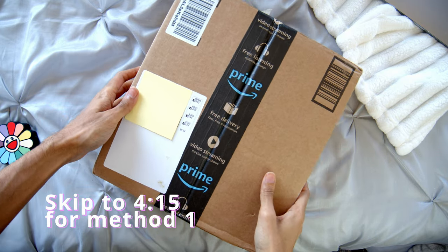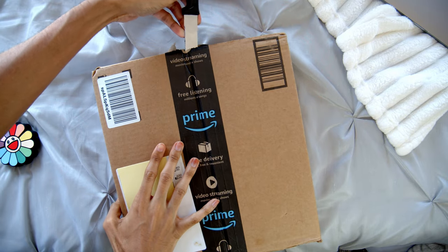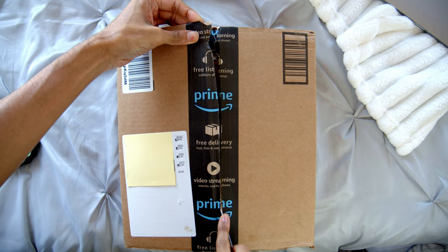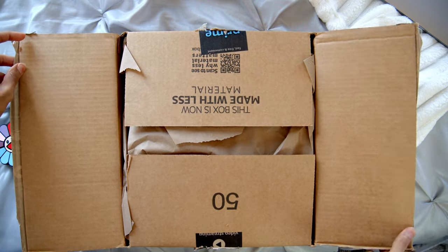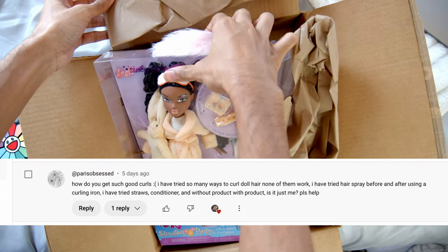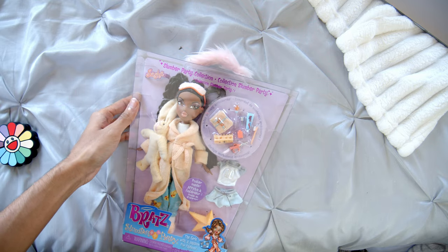Hi guys, how are you? My name is Rodney. Welcome to my first tutorial video. I'm gonna be teaching you how I like to do my doll curls. Over the years I got a lot of comments that are similar to this one, and it made me think to myself I've never actually done a hair curling tutorial video. So that's what we're gonna be doing.